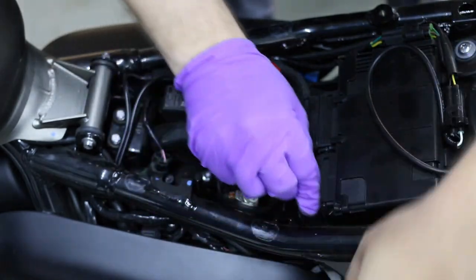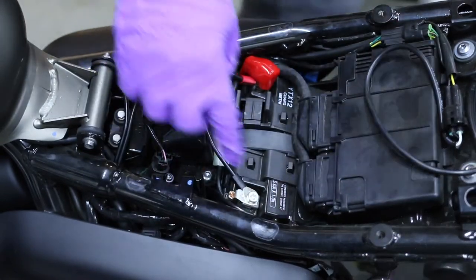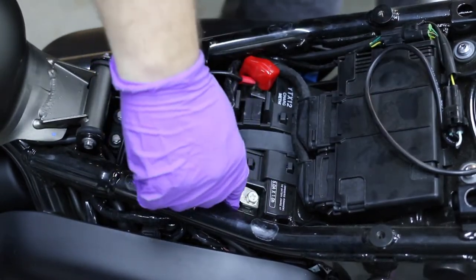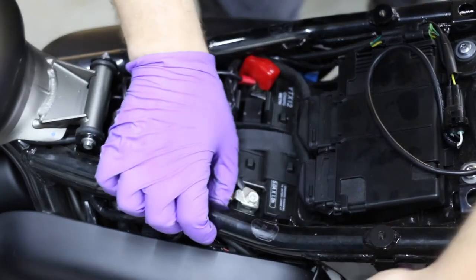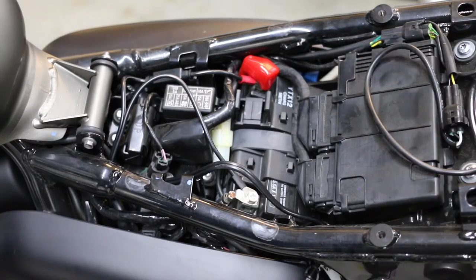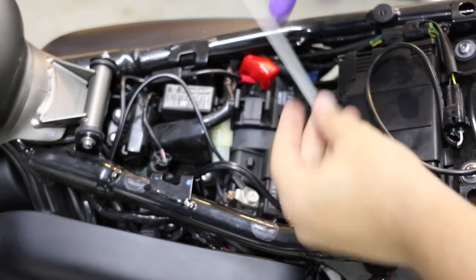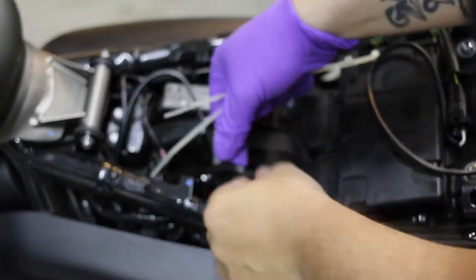I'm actually happy with this right here. I need zip ties to zip tie this so it's not touching — not that it would cause a problem, but just in case. You can use white zip ties; I'm using white so I can identify what I did for custom work rather than someone else.